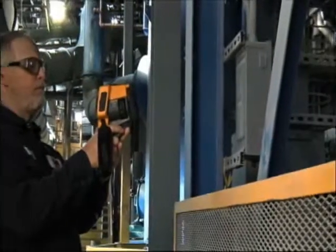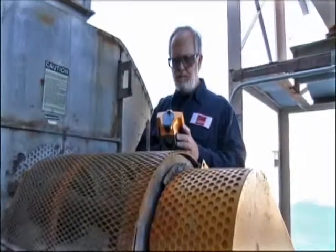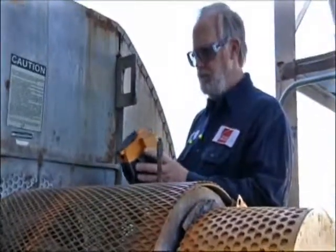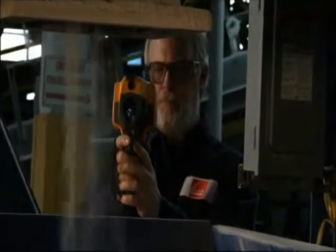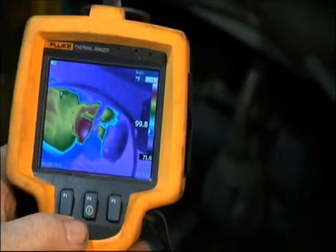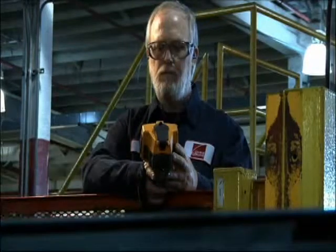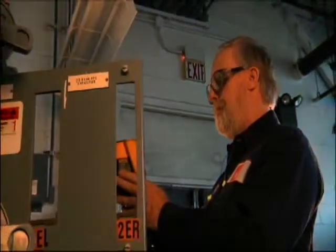Some of the camera features that stood out to me were the rugged build of the camera. It's a very easy camera to handle — one-handed operation, but very ruggedly built. It's built to take the atmosphere that you're going to be using it in. I was drawn to Fluke strictly because of their reputation and my working with Fluke products over the years. The product sells itself. It's really a no-brainer from my standpoint.